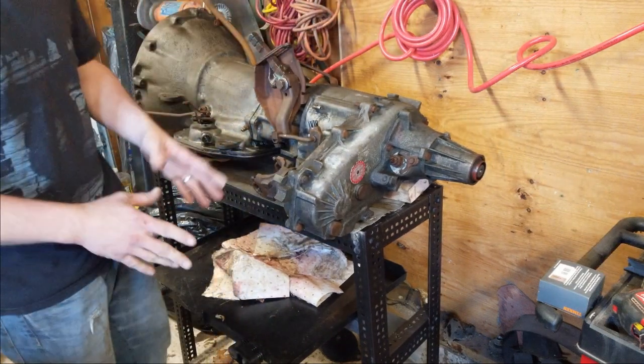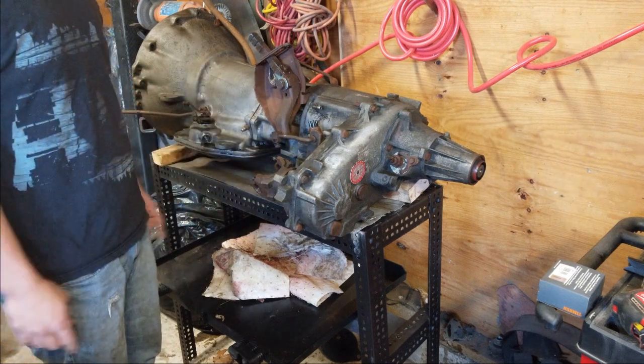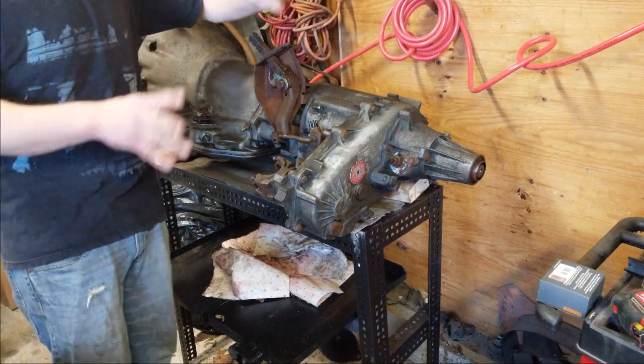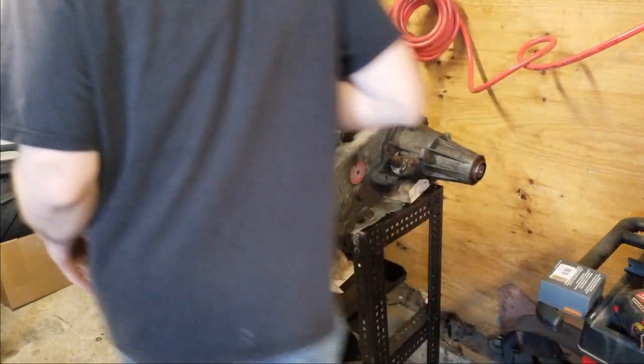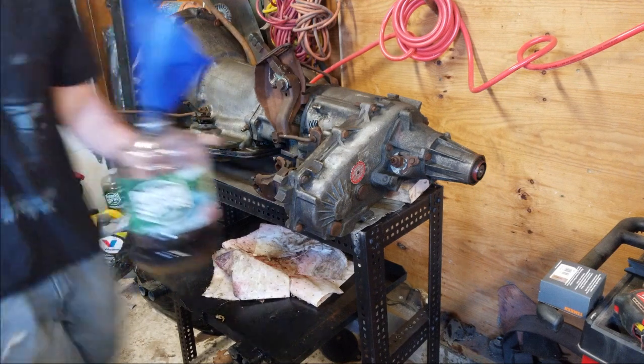So, continuing on. I don't want to touch seals in this until I see what the fluid looks like in here. Everything should, hopefully, knock on wood, be good. I gotta find the socket I'm going to use for this. Now, I'm going to just drain this right into a clear container here so I can see it.